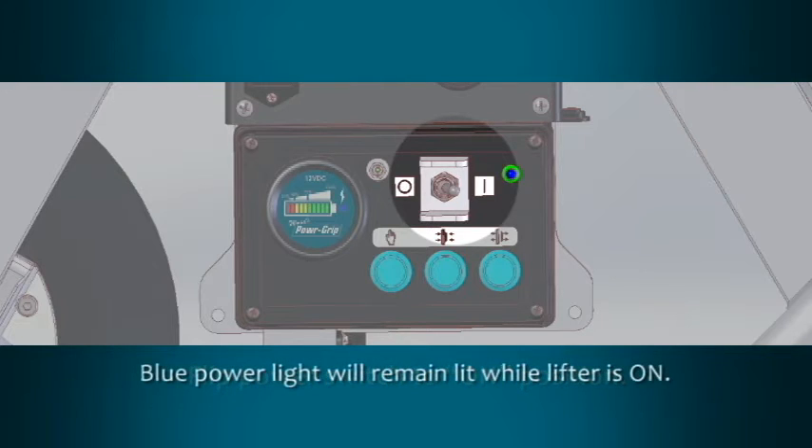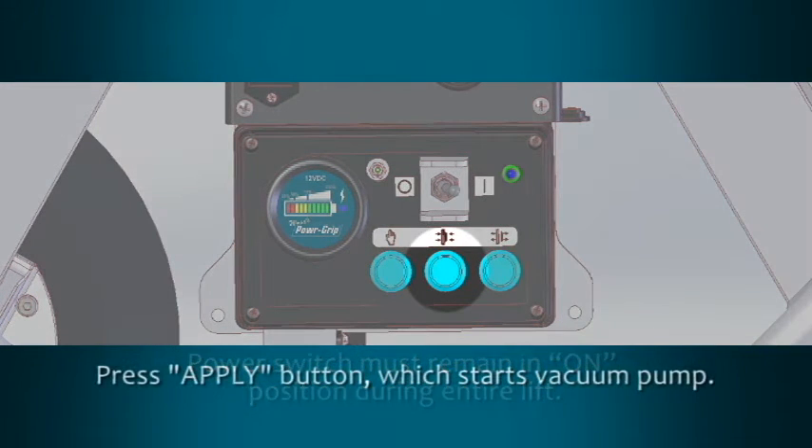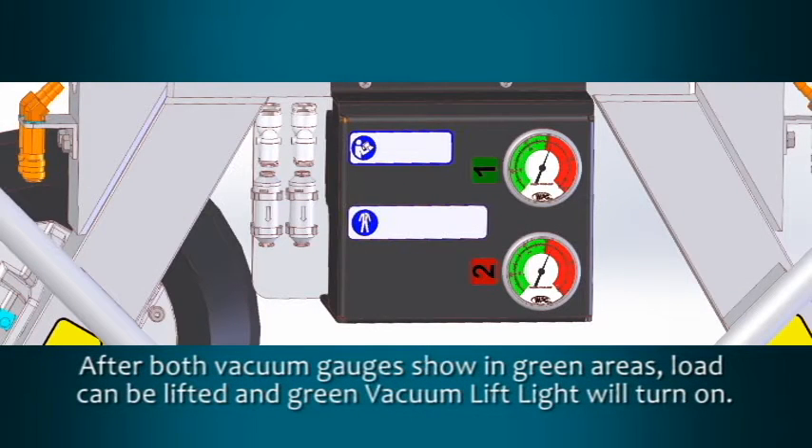The blue power light will remain lit while the lifter is powered up. The power switch must remain in the on position during the entire lift. Press the apply button. This starts the vacuum pump which draws air from the vacuum pads. The MRT-A611-LDC2 is equipped with two vacuum gauges for monitoring vacuum levels.